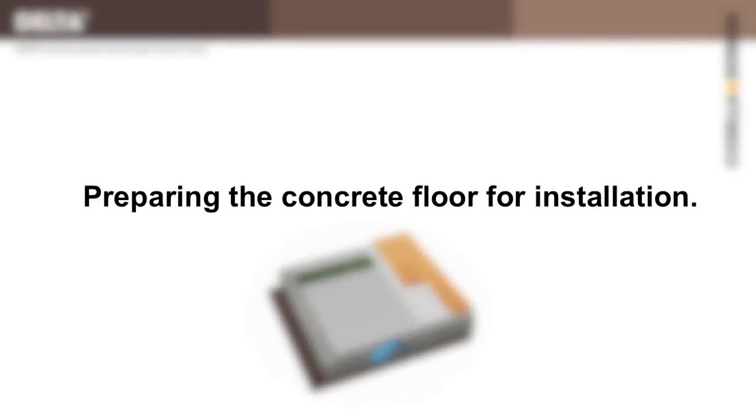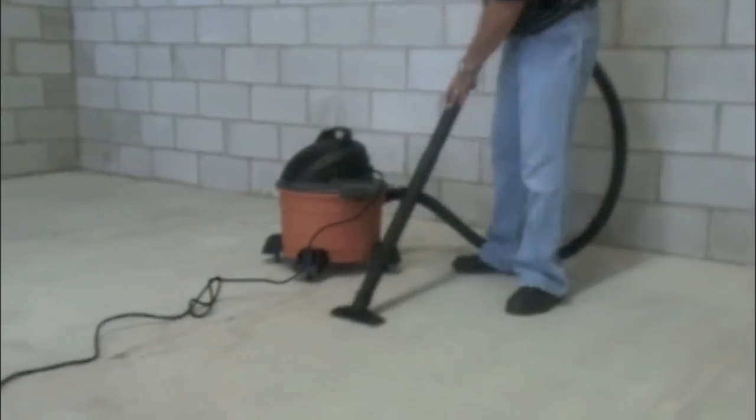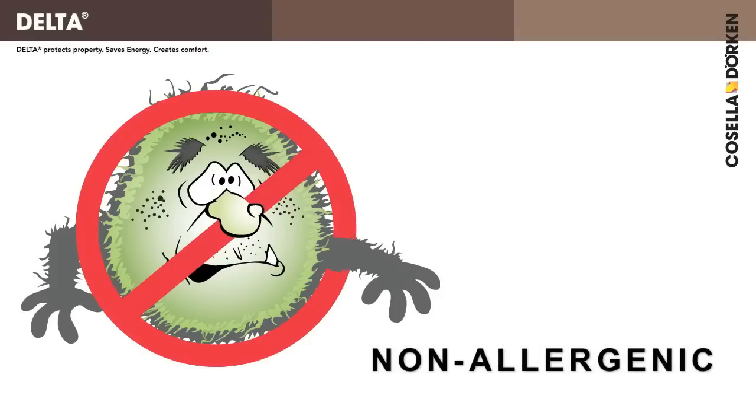Preparing the concrete floor for installation. Sweep or vacuum up all material and debris from the floor — this is very important. Delta FL is made from environmentally friendly high density polyethylene and will not go mouldy or support mould growth. But any organic material left behind can go mouldy, so it is best to thoroughly clean the concrete floor prior to installation.